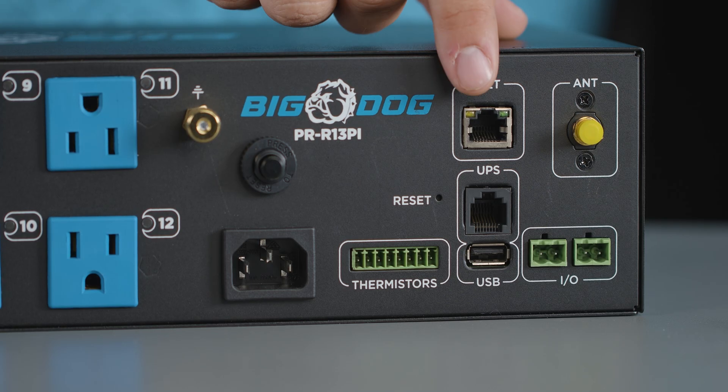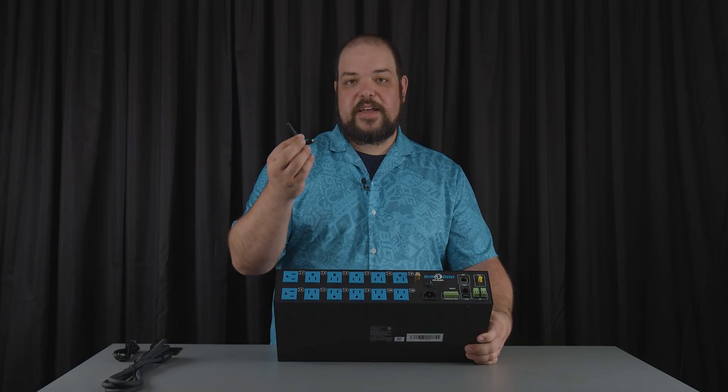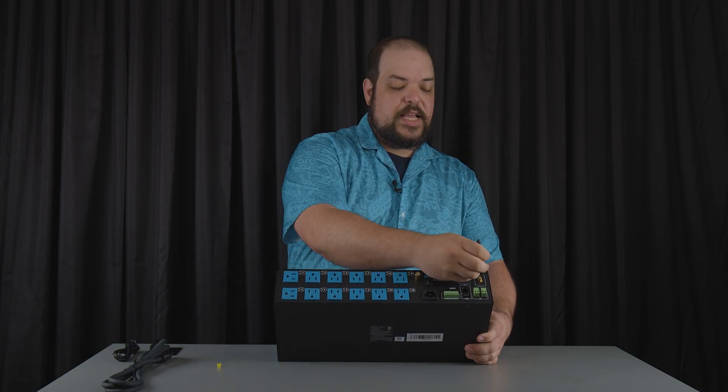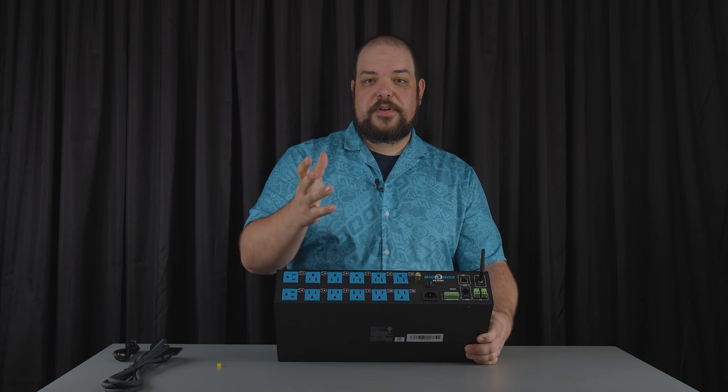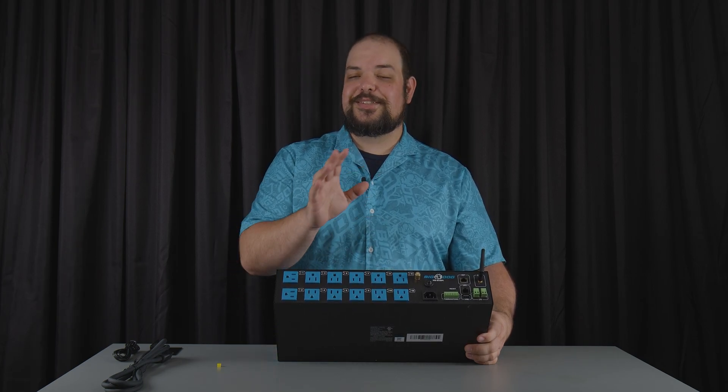From there we have our network connections — it's a hardwired connection or a wireless connection. It comes with a Wi-Fi antenna if you want to use it. All you simply have to do is remove the little dust cap, take the antenna and screw it on. Then through the configuration process you can connect it to a Wi-Fi connection instead of a hardwired connection — it's entirely up to you.